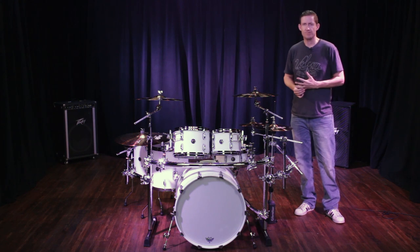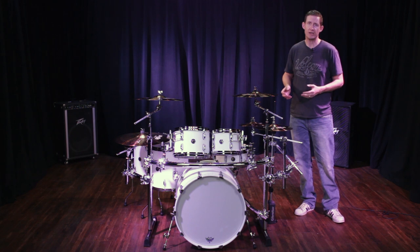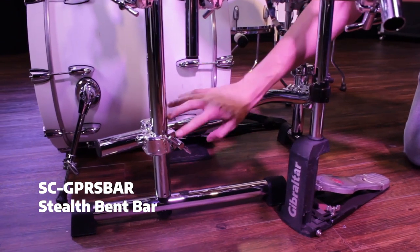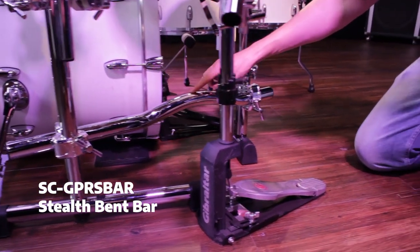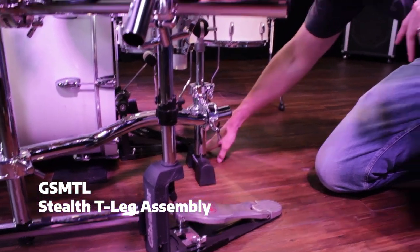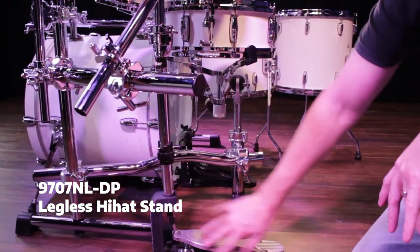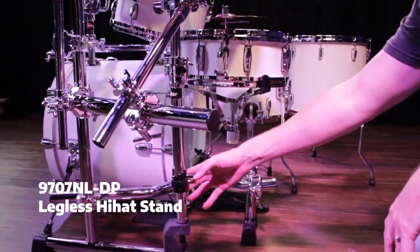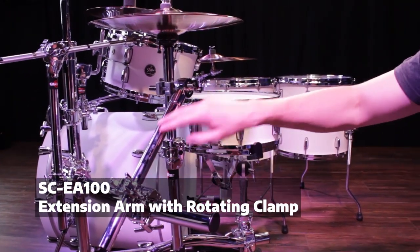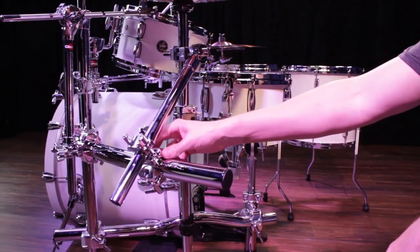For a legless option, you can go with a legless snare stand and a legless hi-hat stand, which removes all the tripods off the floor. For the snare stand, I used the SE GPRSBAR, the stealth vent bar, connected to the front leg and to the stealth T-leg assembly, the GSMTL. For the hi-hat stand, I used the 9707 NLDP legless hi-hat stand, connected to the wing on the left side with the SE EA100 extension arm with a rotating grabber clamp, and I had to add a multi-clamp to do this.